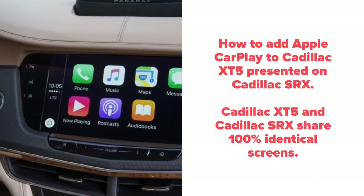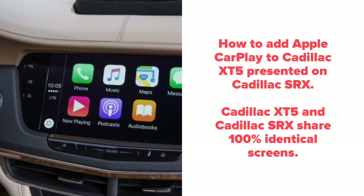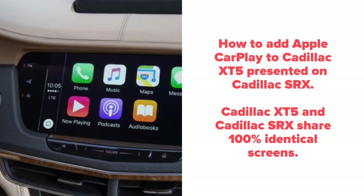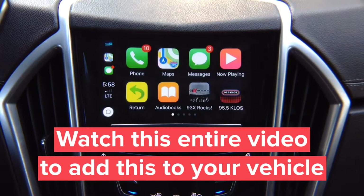How to add Apple CarPlay to Cadillac XT5, presented on Cadillac SRX. The Cadillac XT5 and Cadillac SRX share 100% identical screens, even if the trim panel around the screens looks different. Apple CarPlay only comes one way — this is not mirroring, this is actual CarPlay.